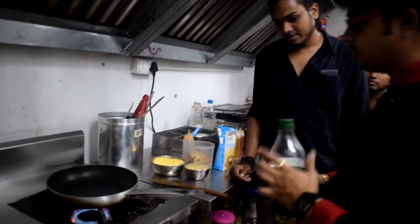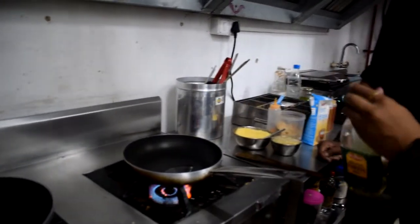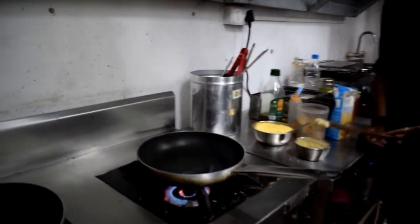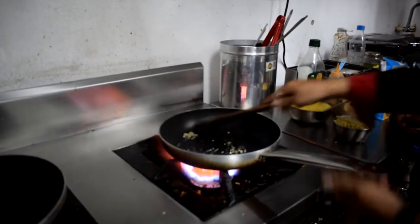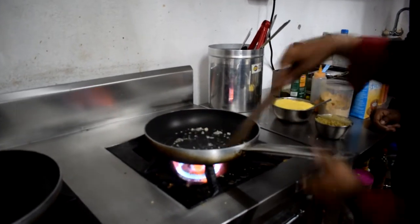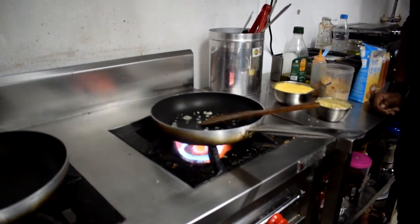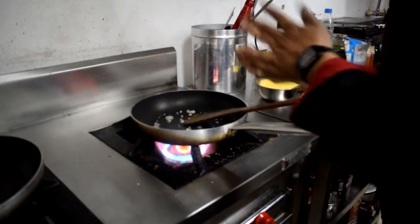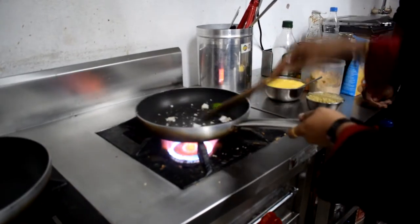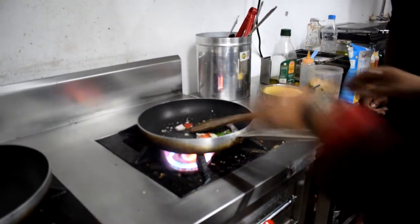Put the Penne pasta in the oil-water. Pour some oil-water. Add one spoon of garlic. Then I am going to make the onion and capsicum. I will toss it. Red bell pepper and green bell pepper.